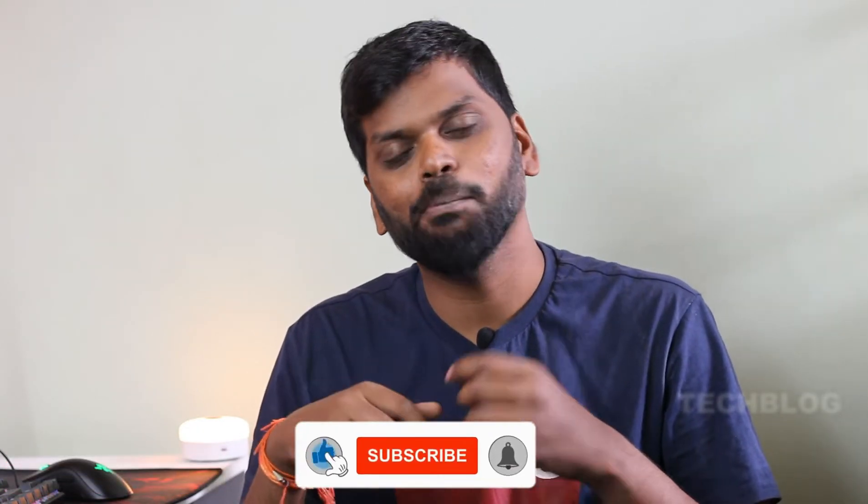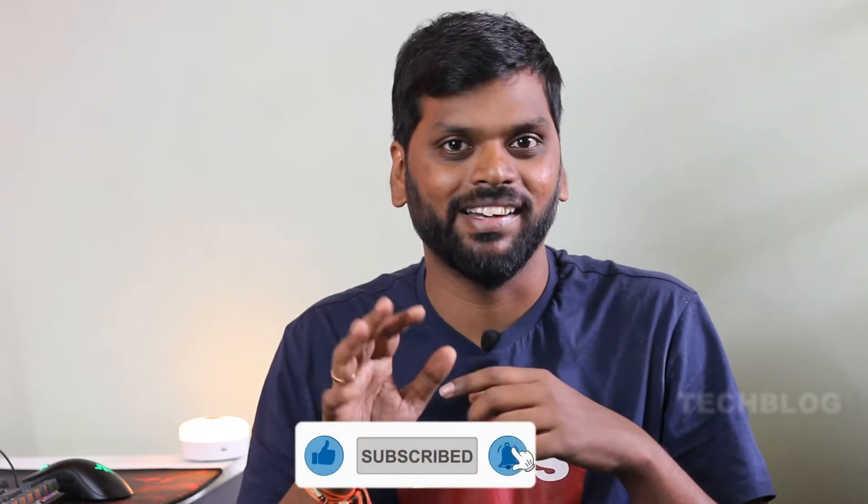If you want to subscribe to our channel, please subscribe and click the bell icon and like button.